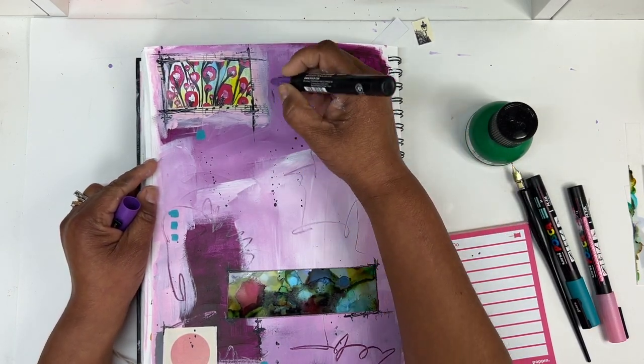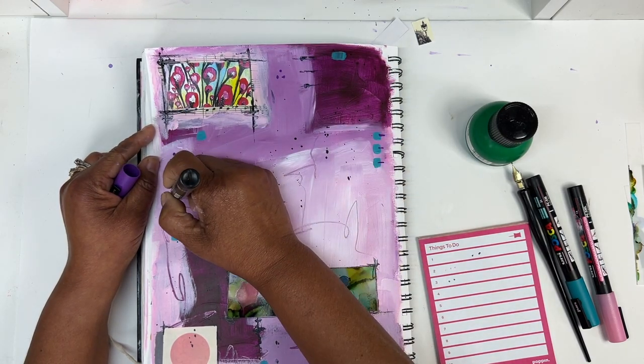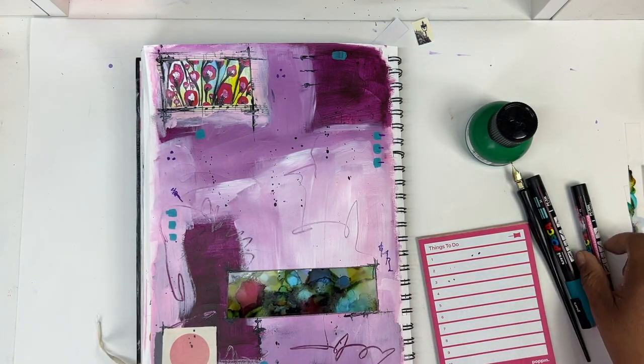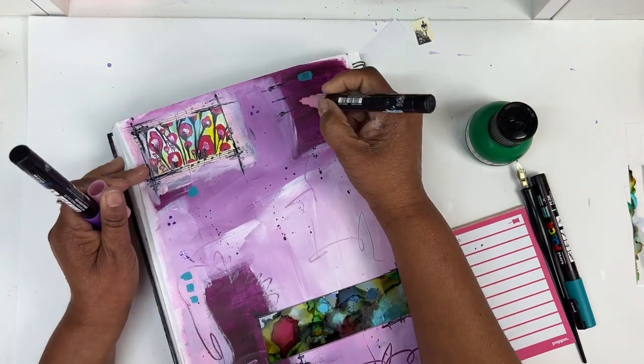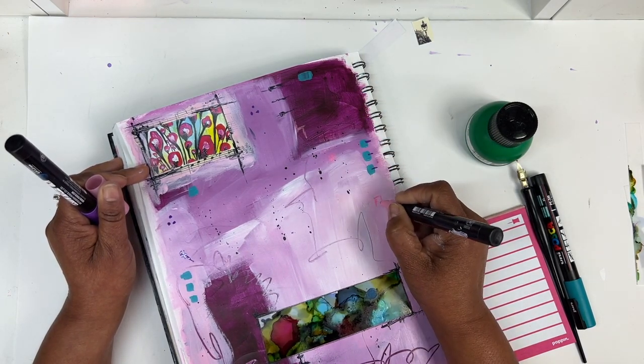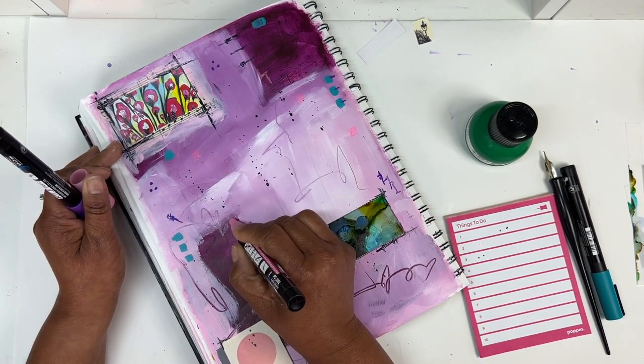I use my palette knife and some Payne's gray paint to go around it a bit more to make it all look as though I didn't necessarily just glue it down. Then I grab some black ink, a dip pen and nib, and some Posca paint pens to just add more scribbles and mark-making to the page. I do just love using the Posca pens to doodle and add more scribbles.